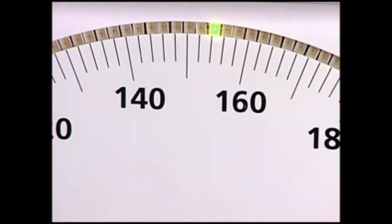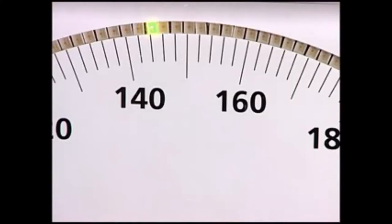Note the reading of the systolic pressure when repetitive clear tapping sounds appear for two consecutive heartbeats. The American Heart Association recommends that measurements are recorded to the nearest 2 millimeters of mercury to prevent inaccuracy caused by digit preference.